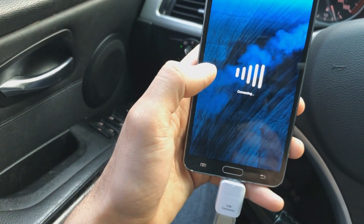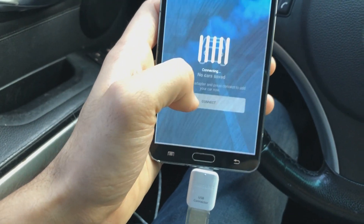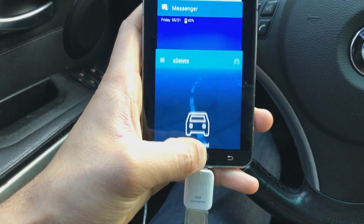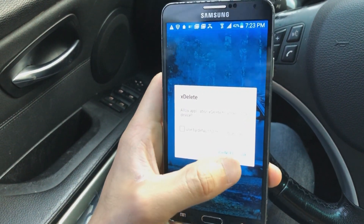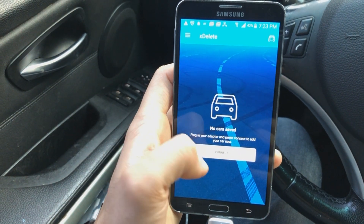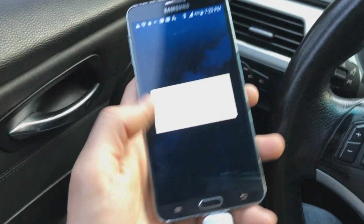Let's go ahead and connect. It says please connect to your car — okay, well I am. Another trick I like doing is just closing all the apps and opening it up again. Oh, connected! There you go, it worked. Awesome.